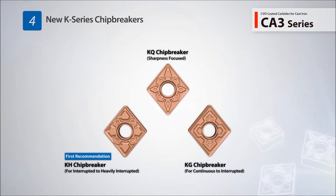Utilize three new chip breakers with exceptional chipping resistance to give you quality results over a wide range of machining applications.